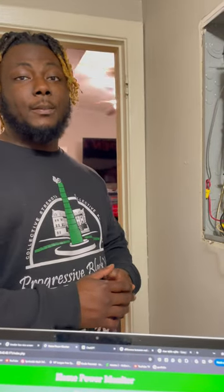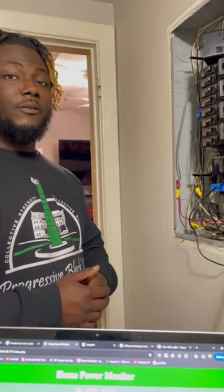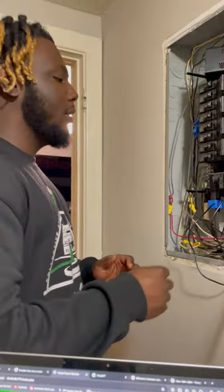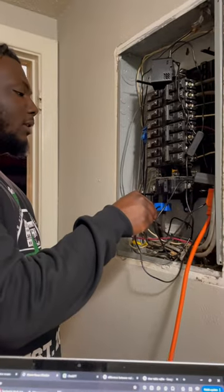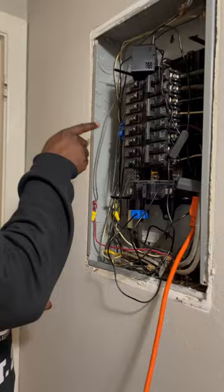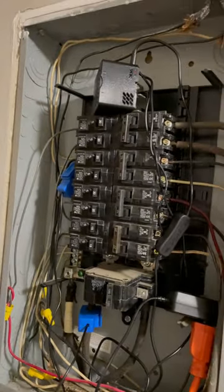Greetings, I'm Jamar Brown, Team Leader of Team 306 at the Home Palm Monitor, and here's a demonstration of our project currently on this circuit box right here. CT1 clamp is connected to the main circuit of the whole house, while CT2 is specifically plugged into the circuit breaker for the living room.